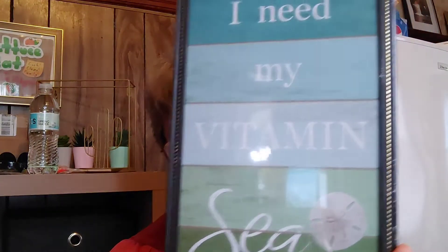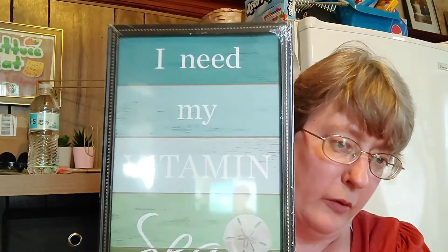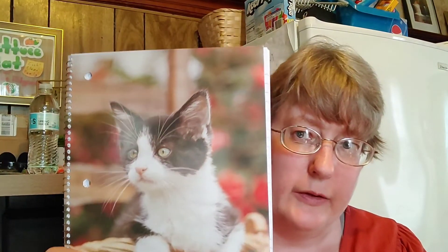Over in picture frames, I need my vitamin C — S-E-A! I love wordplay. This would look really cute in a vacation home near the water or if you like that nautical theme. I love nautical stuff and I grabbed it. I also found this notebook with the kitty on it for my 11-year-old who loves cats.